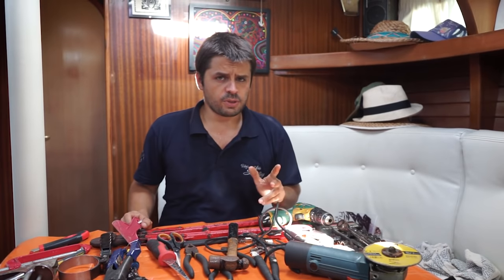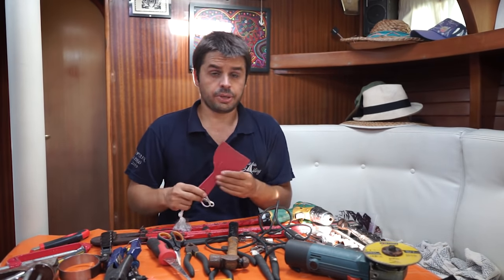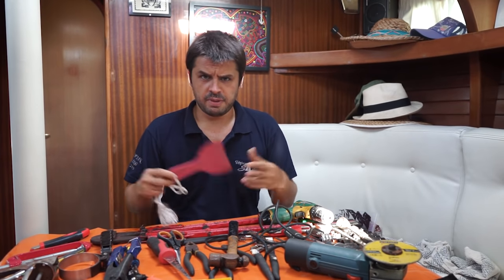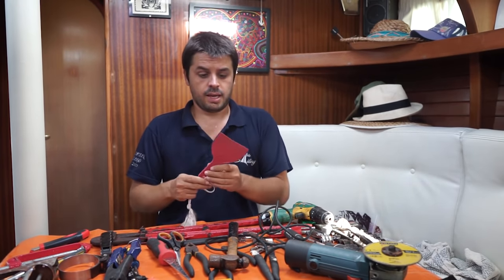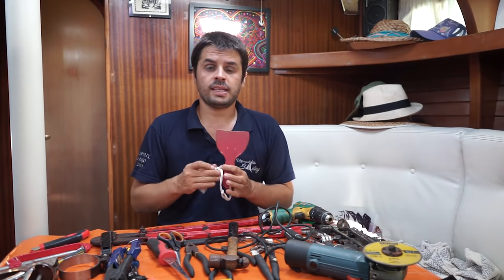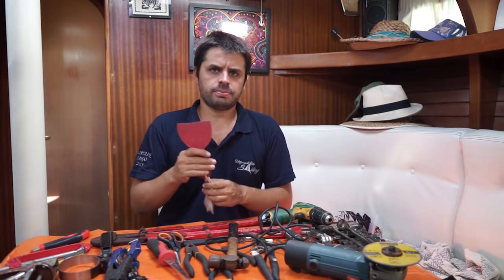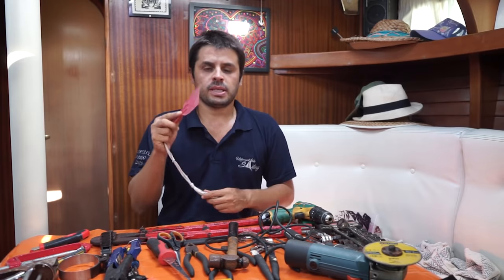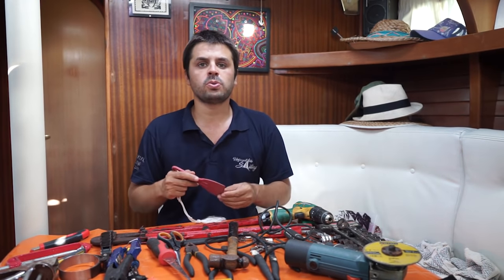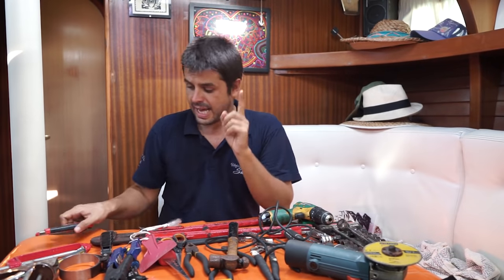We have this — I'm not sure how you call it. We call it a spatula in Portuguese, something like a paint scraper. I use it to remove barnacles from the hull. I have a stainless steel one that's too rough and I use for other jobs. I always have two or three of those to clean the hull and for many other applications — if I'm applying gel coat and doing fiberglass repairs, it's always handy to have.